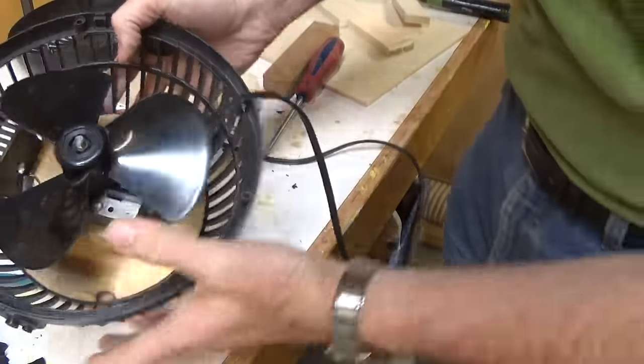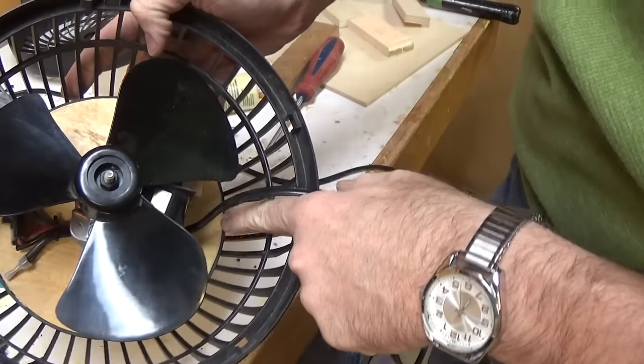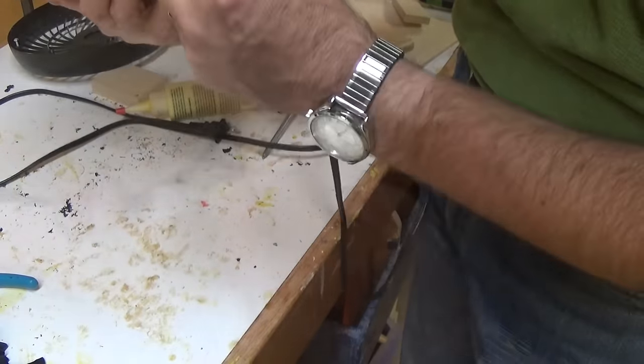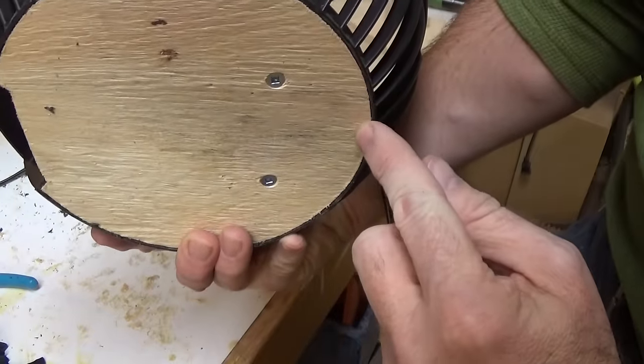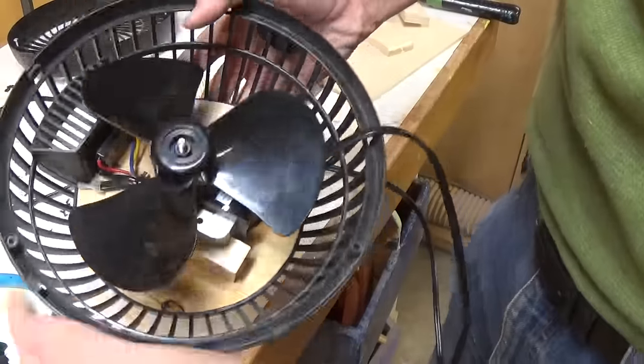I still need a hole in here so that I can feed the power cable through. The last hole I went through the middle but I don't want to cut the cord, so I'm going to put a hole right along the edge here so I can just tuck it right in. We're almost done but I'm going to drill some holes in the back here to let some more air through it.